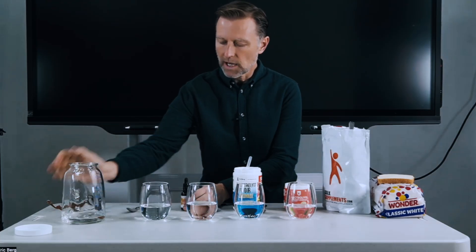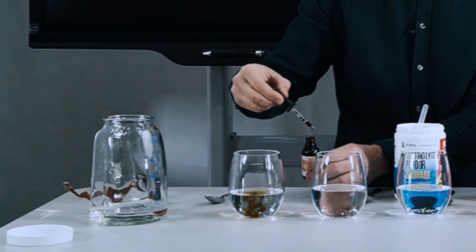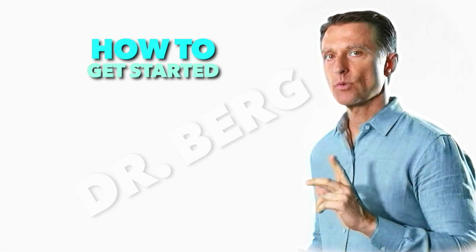So I just wanted to create this video to teach you a tool you can use with simple iodine. And since we're on the topic of maltodextrin, if you haven't seen this other video, you definitely need to check it out. Thank you.